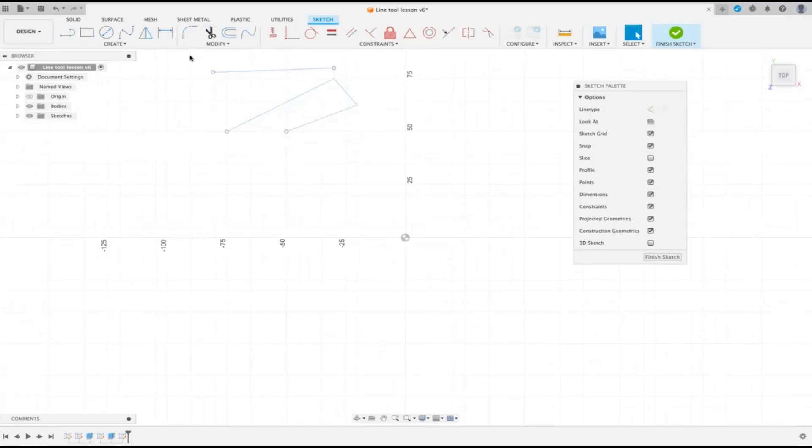Sometimes when you draw a shape and try to drag part of it to a different position — say, to make it more pointy into a corner — weird things start happening. The reason is that you've got a constraint that was put in automatically. If you find your sketch isn't dragging the way it should, start by deleting that constraint, and then you can drag the shape around to whatever form you want.